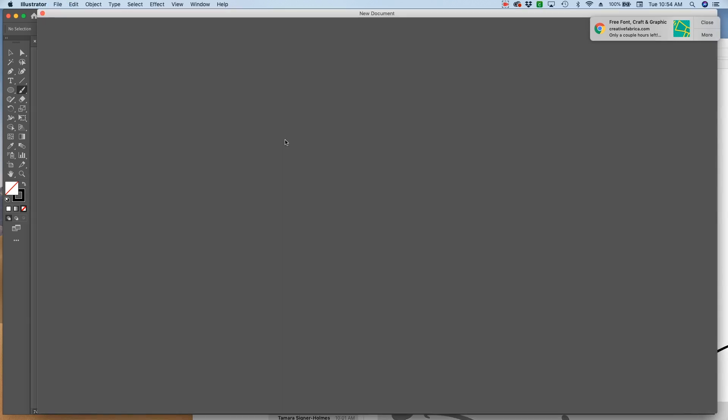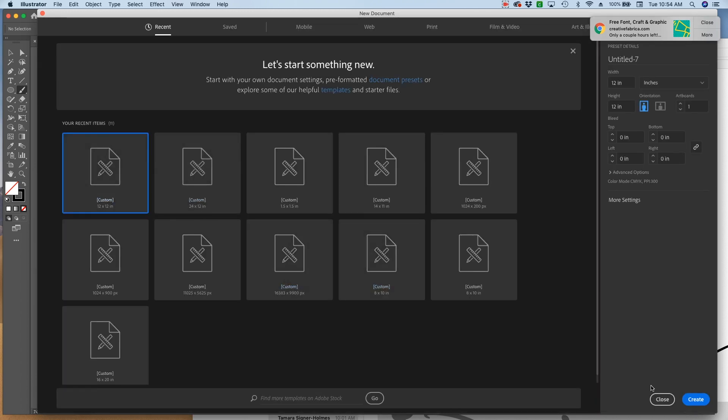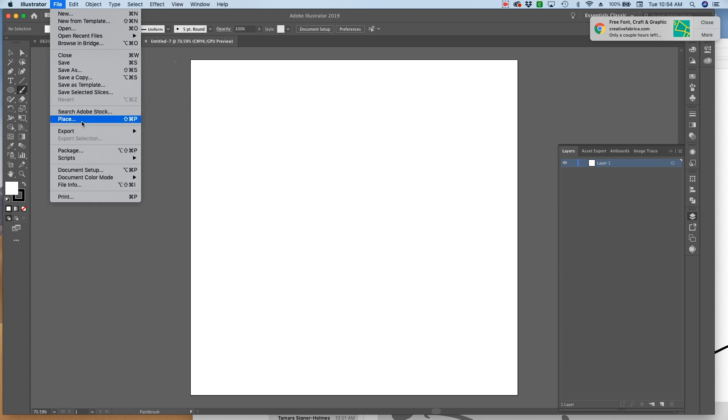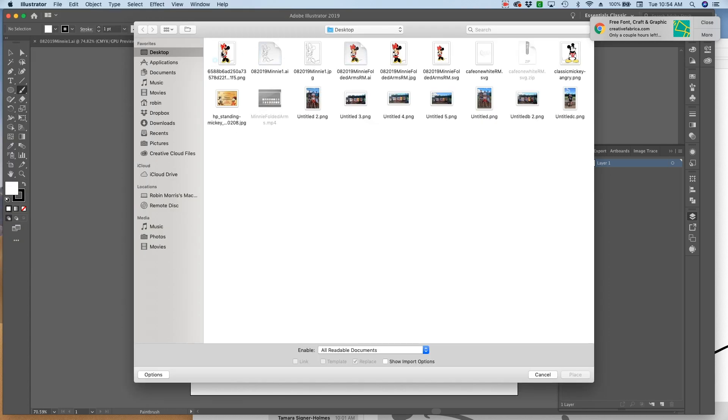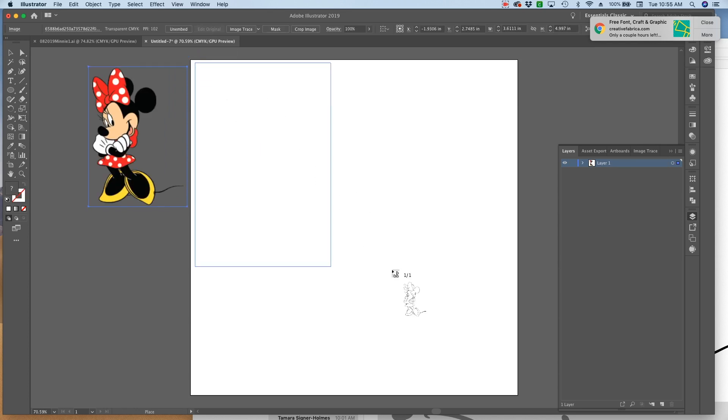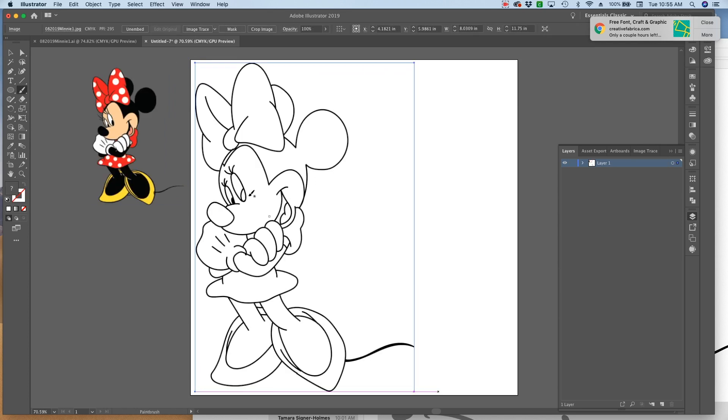Now I'm going to create a new canvas - File, New - and again use the 12 by 12 canvas size. Hit Create. Now I'm going to File, Place and with my Command key I'm going to hold the first image, then select the second image I created. I'm going to put the original image to the side because I'll need it for color, and then I'm going to select my image with the black arrow, go to Image Trace, let it do its thing, and hit Expand.